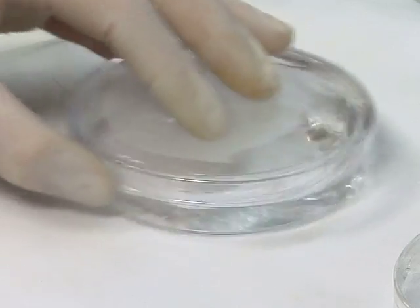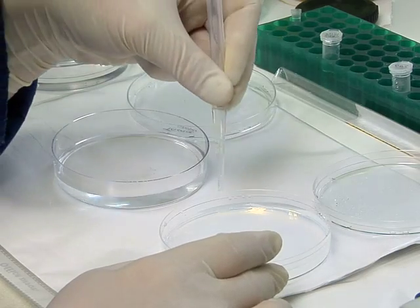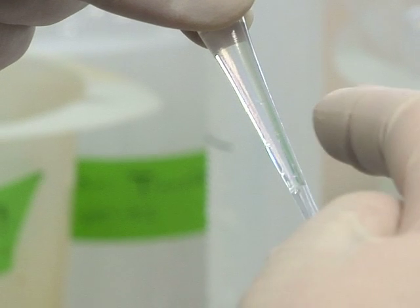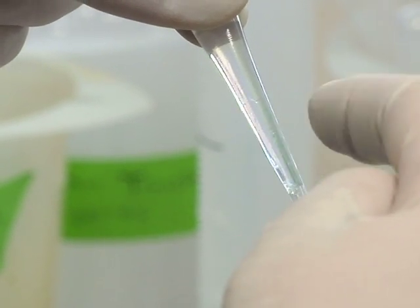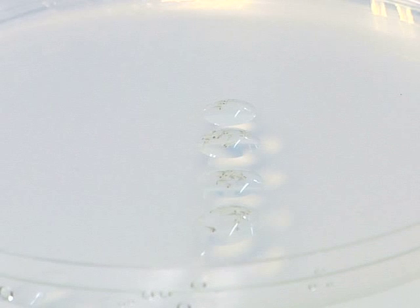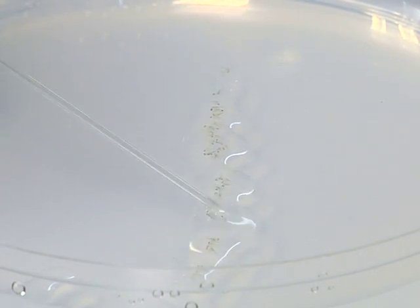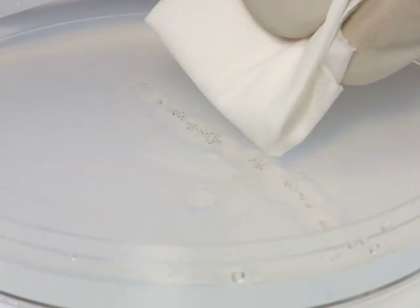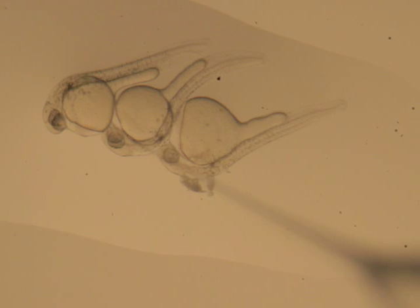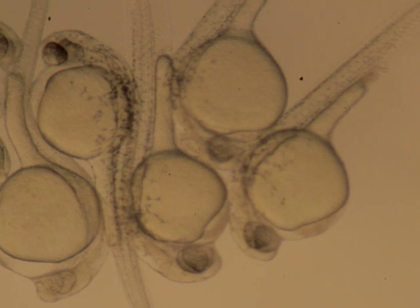Once the microscope is set up and the fish are anesthetized, swirl the dish to draw the fish to the centre and take them up into a transfer pipette. Carefully tap the side of the pipette so that the fish settle at the tip. Then, using as little volume as possible, gently deposit the fish onto a low-melt agarose injection dish pre-warmed to 28 degrees Celsius. Using a smooth glass rod, carefully line the fish up, then with a paper towel, remove as much liquid as possible from the dish. Place the agarose dish with fish under the microscope until both the needle and first fish are in clear view. Ensure that each fish is still alive by observing the presence of a visible heartbeat; if it is dead, discard it and move on to the next one.